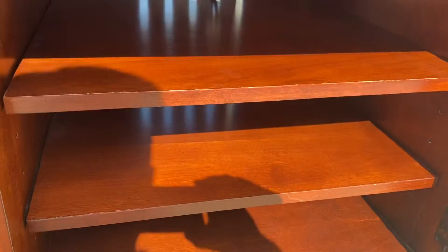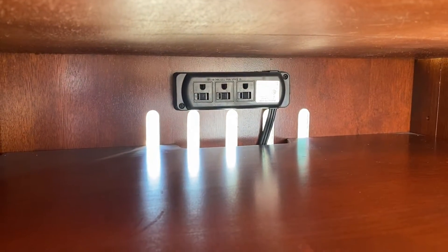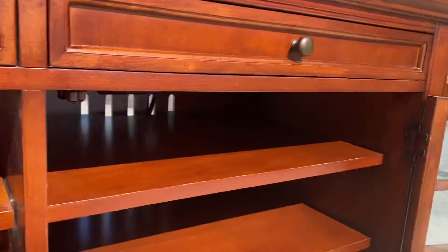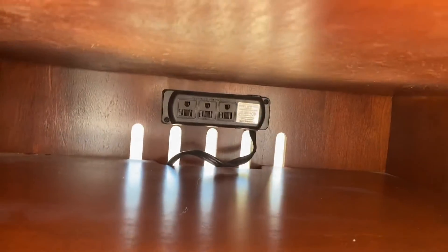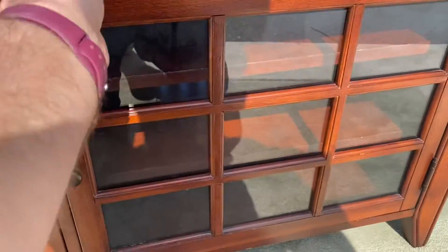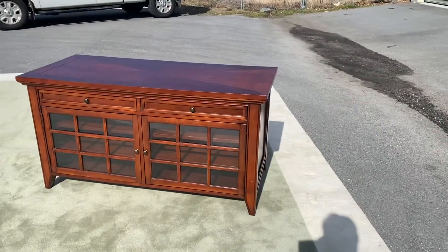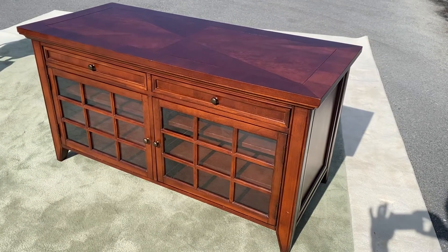Both sides have two shelves. There's a slight groove in the back to run cords up and down. You can see there's a power outlet, and there are also a bunch of adjustable pins, so you can make either shelf higher or lower as you need. Both sides have those power outlets and two shelves, with kind of a windowpane look around the front. It's just a really nice piece, and it is super heavy. I promise this isn't a junk piece of furniture — this is a good quality entertainment cabinet.